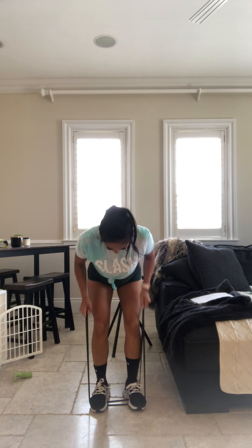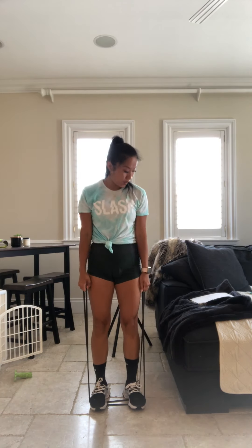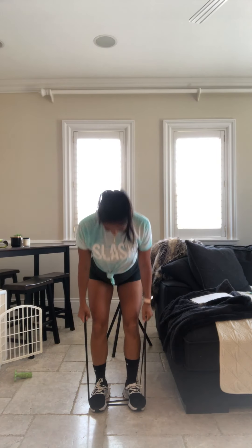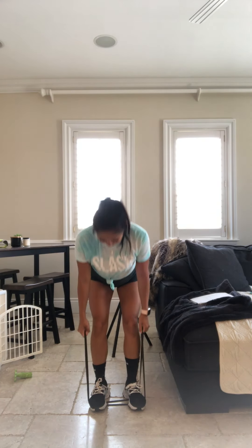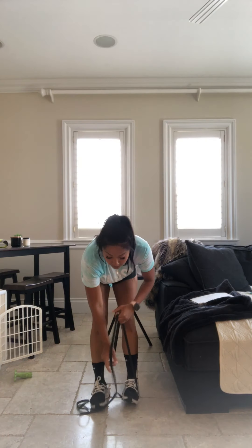One row. Stand it up. Neck neutral. Make sure those hands are down when you stand up. There you go. Butt comes back. Row. Bring those hands down. Stand. We're going to go into thrusters.